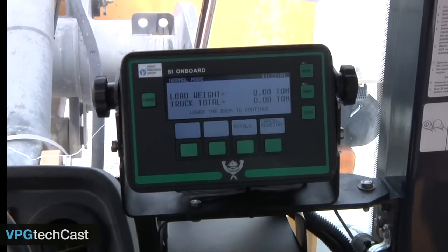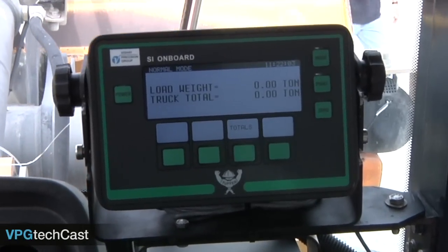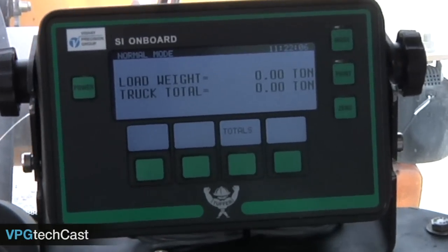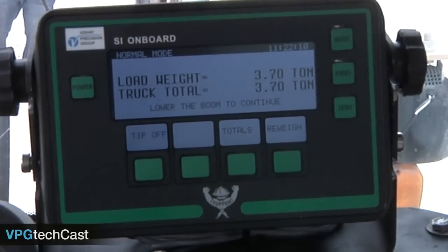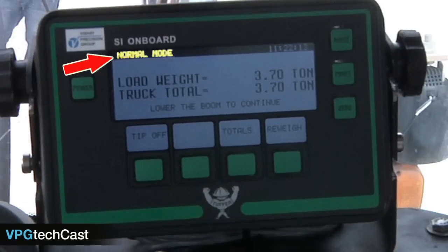Now let's explore how to obtain a truck load weight with the Tougher loader scale. Before weighing, the meter should be placed in normal mode for weighing individual loads and for tracking of the total weight loaded into a truck. Fortunately, the meter automatically enters normal mode when power is turned on.